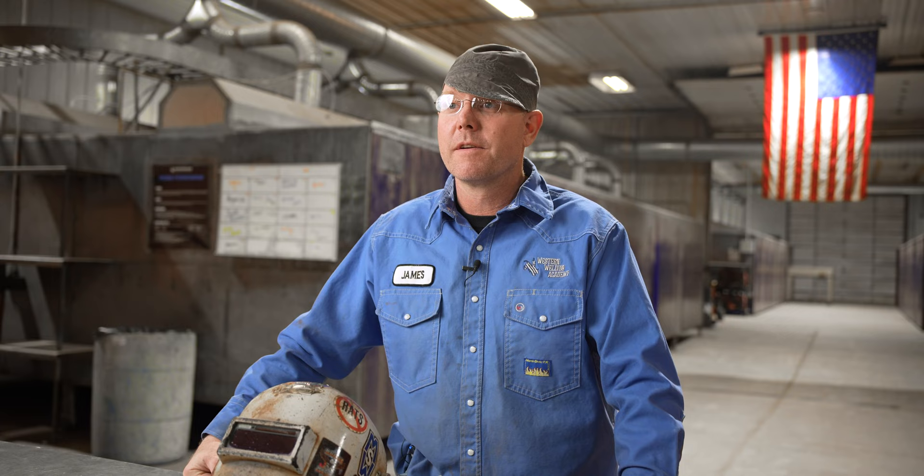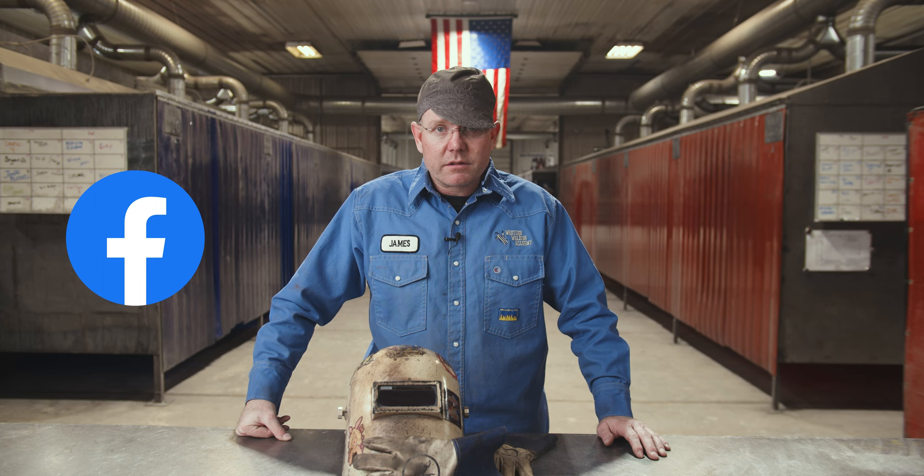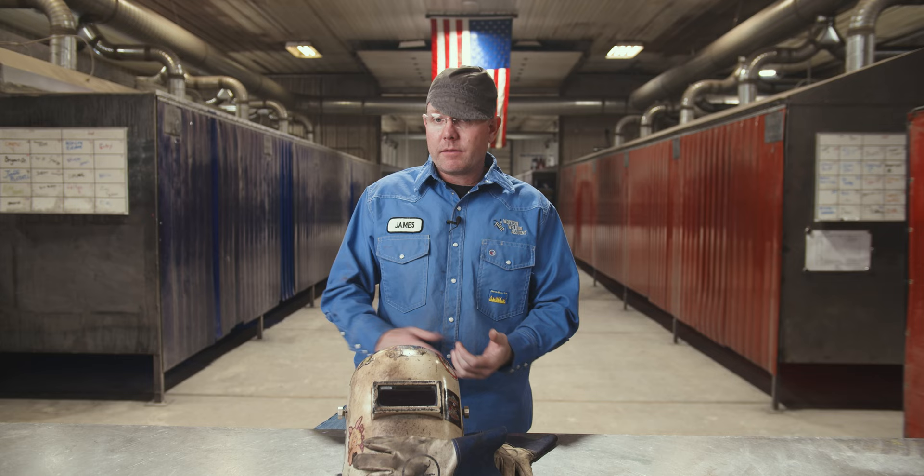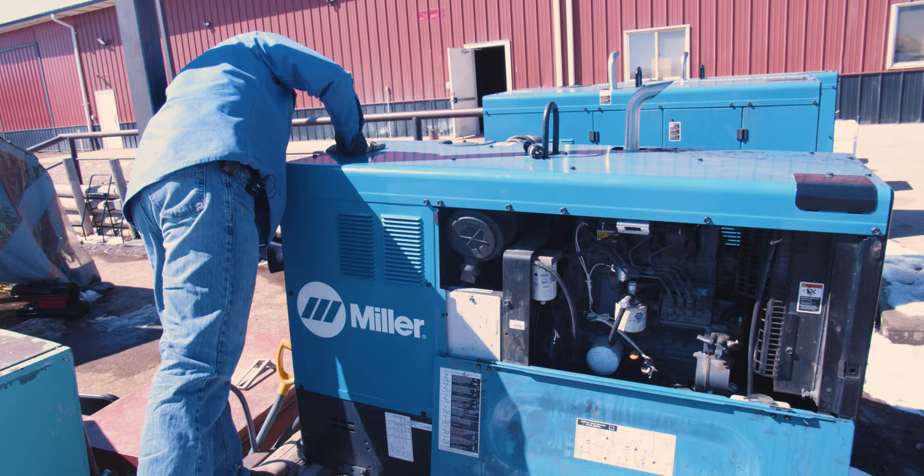If you're trying to buy a used one, where do you look? Marketplace — like everywhere else. Craigslist, wherever you find any other used stuff, that's where you find a used weld machine. When you pick a machine up, you're going to look at it just like you'd look at a vehicle. First, I'm going to show up, make sure it starts, check the fluids, make sure there's no absurd leaks.